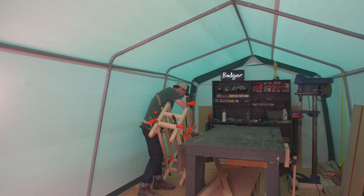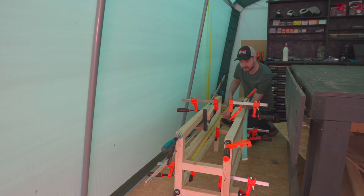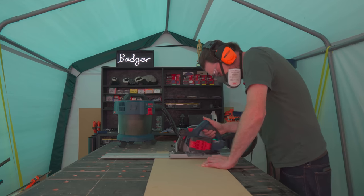I can now get this out of the way so I can start work on the shelves. I work out what size they need to be, get it marked out onto the MDF, and then I use the track saw to cut the pieces to size.